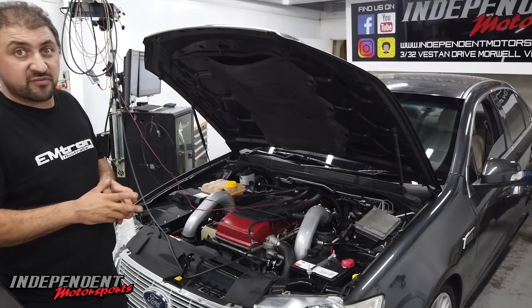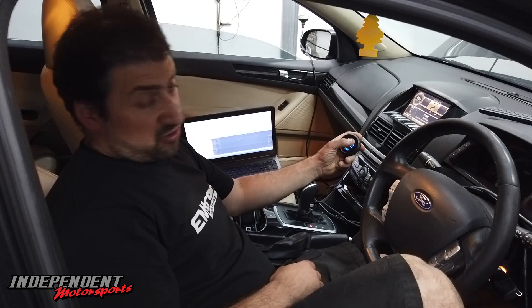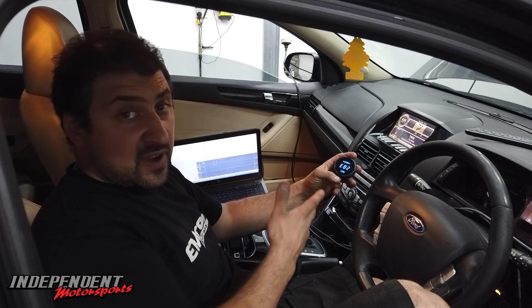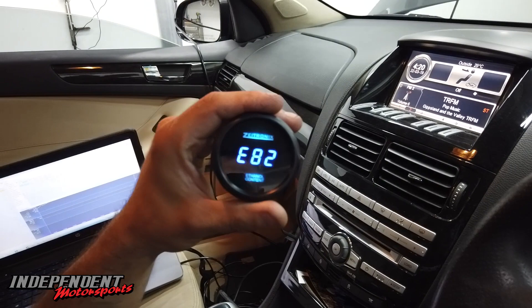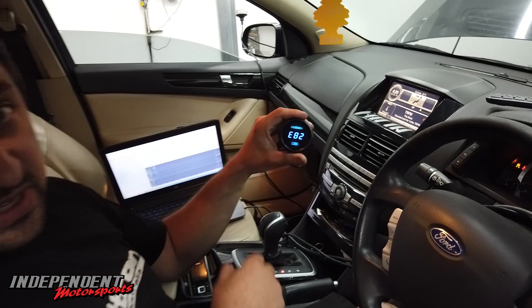So this is the Parada flex fuel kit — Zetronix is what he's actually using. In the future he's going to be doing them with the Innovate as well. But this is a great little kit; I like the gauge, it blends in well with the Falcons. You can see it's showing E82 at the moment. We've just pretty much put 40 litres of 98 back in the tank, so it should start to dilute and start to come back down.